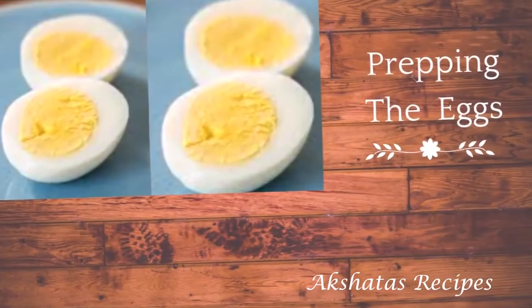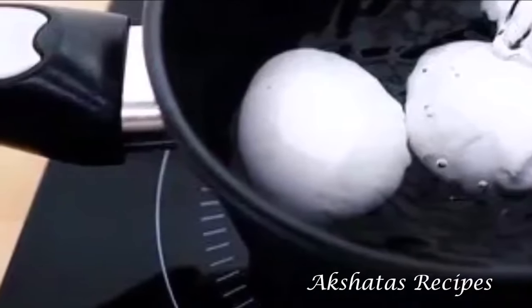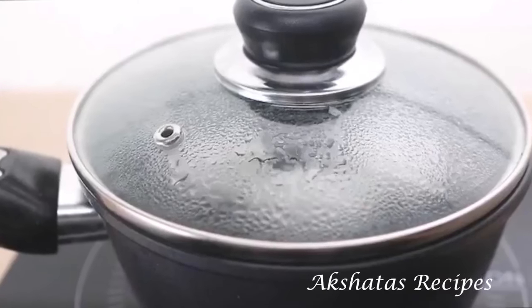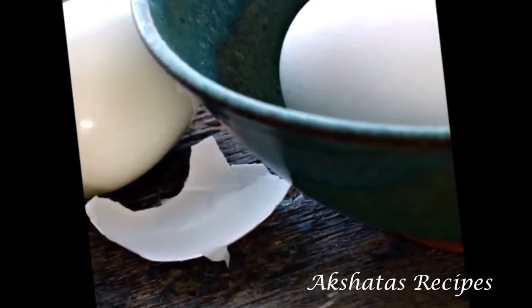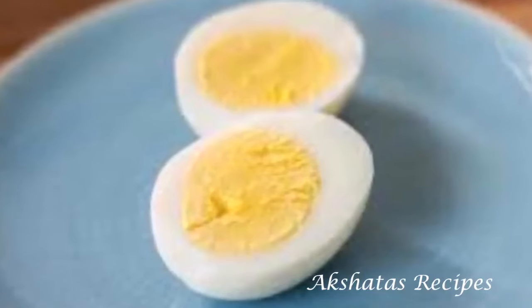Now the next thing is to prep the eggs. I'm just working with two eggs. I'm going to add the eggs to some water, bring this to a boil, then lower the flame and put a timer of 10 minutes and boil for exactly 10 minutes. After 10 minutes, I'm going to switch off the heat, cover the pot, and keep it aside till it cools down completely to room temperature. Then I'm going to refrigerate the eggs and peel them, because it works much easier when they're cool. And then I'm going to cut them up into halves. That's how the eggs have to be prepped.